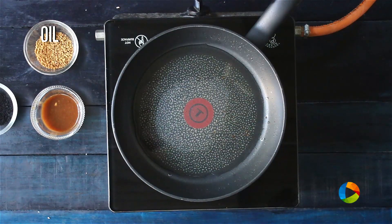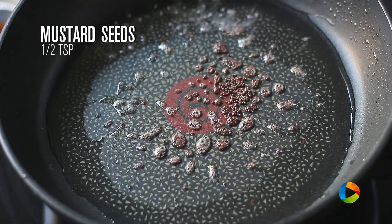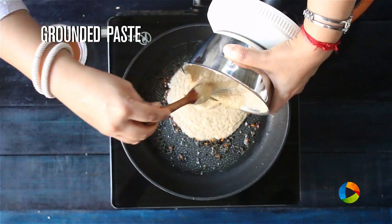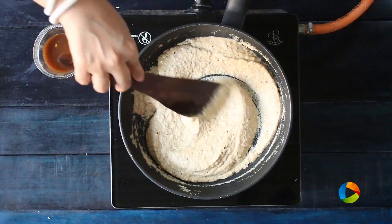In the same pan, add a little more oil. Once the pan is hot, add half teaspoon of mustard seeds, half teaspoon onion seeds or kalonji seeds, and quarter teaspoon fenugreek. Now add the ground salan paste — you can see it's nice and fine. Reduce the flame to low.